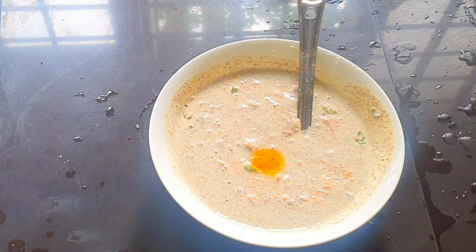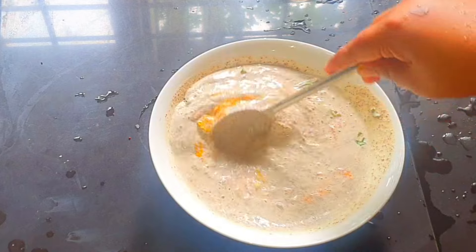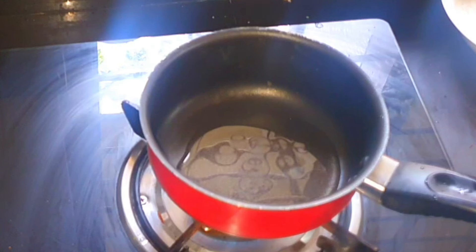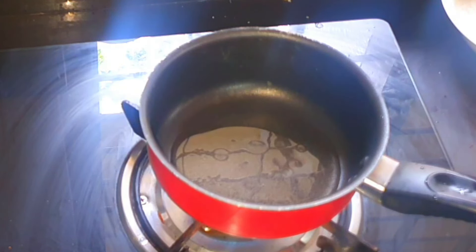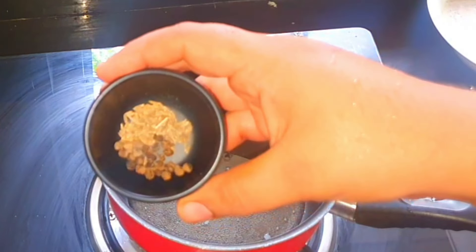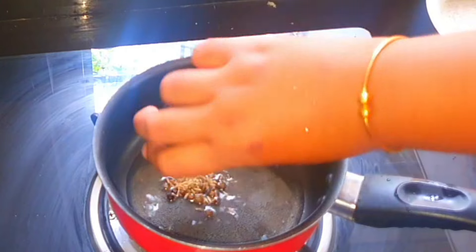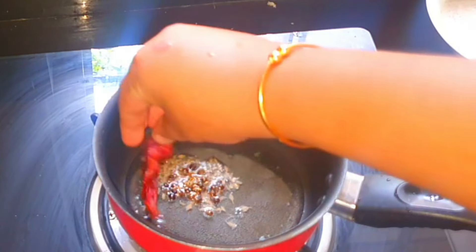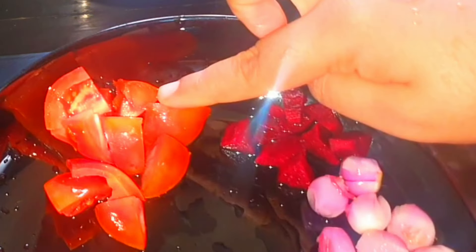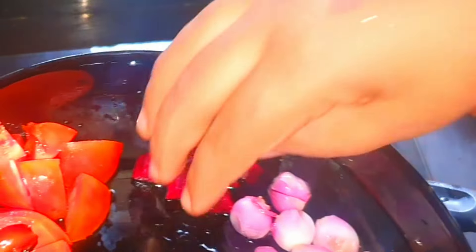We have to make a little bit of a spoon. Now let's make a little taste of a spoon. We have to make a little bit of a spoon. The fish is better than the water heat.